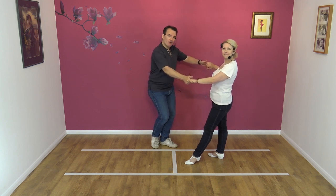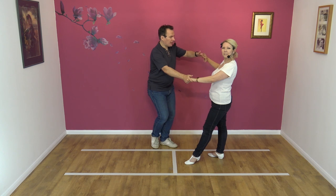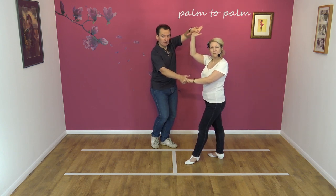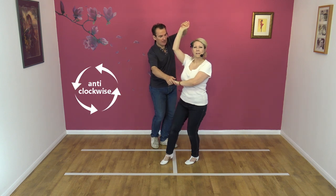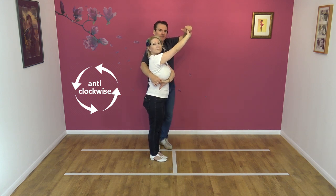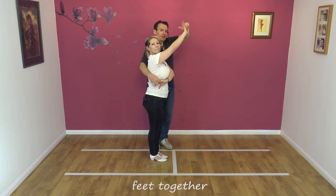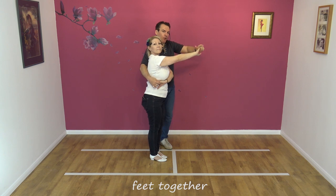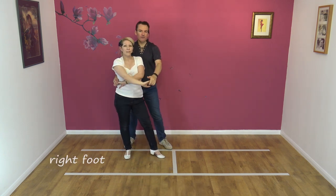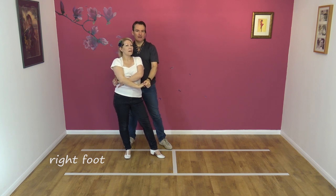I'm going to wrap Nicky into my right hand side. I raise my left hand — my hand turns in Nicky's hand so we end up palm to palm with the left hand, wrapping Nicky in. Nicky's turning anti-clockwise. We're both feet together at this point. As I lower my left hand, I pull with my right, so we both step right on our right foot, lowering the spare hand. And there's the comb — left hand comes over the head.